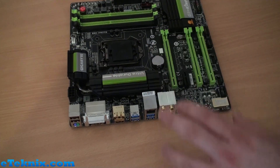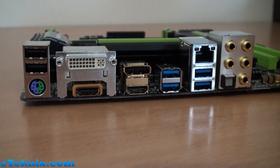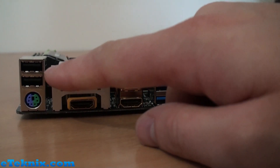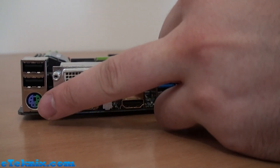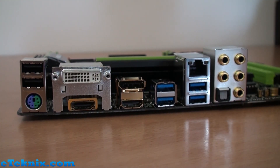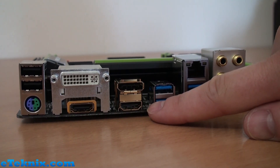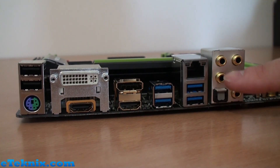Now the rear I/O is quite interesting — it's refreshing to see a variety of connectors instead of just USB after USB. We've got two USB 2.0 ports (black, so standard speed), a PS/2 keyboard/mouse combo port, a DVI port, an HDMI, a DisplayPort, another HDMI, four USB 3.0 ports, gigabit Ethernet LAN, and audio including an S/PDIF port.